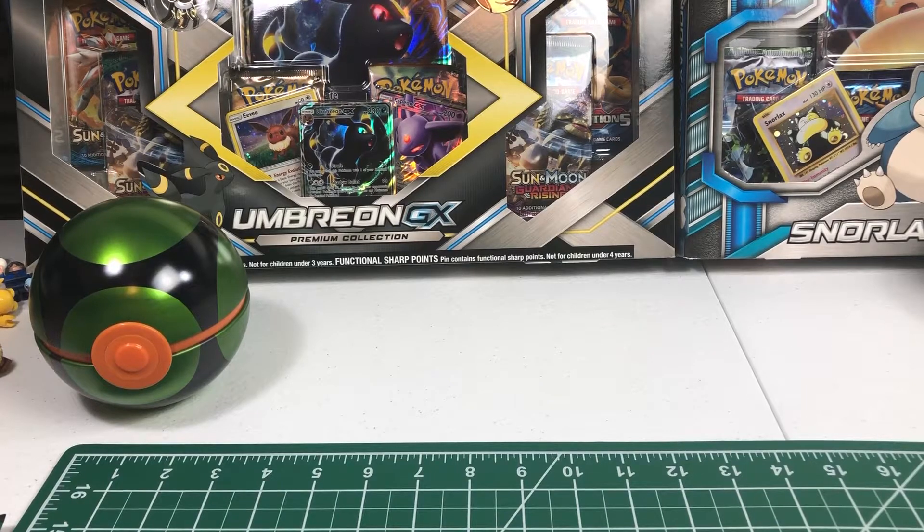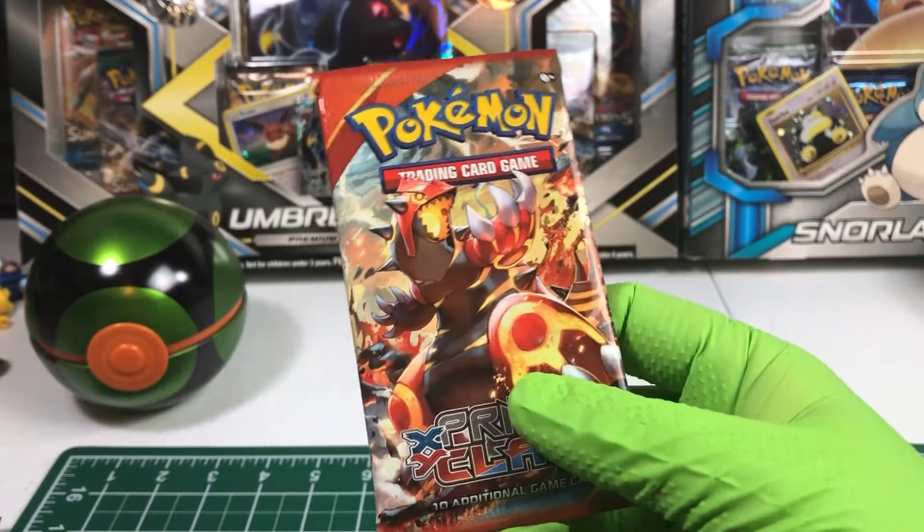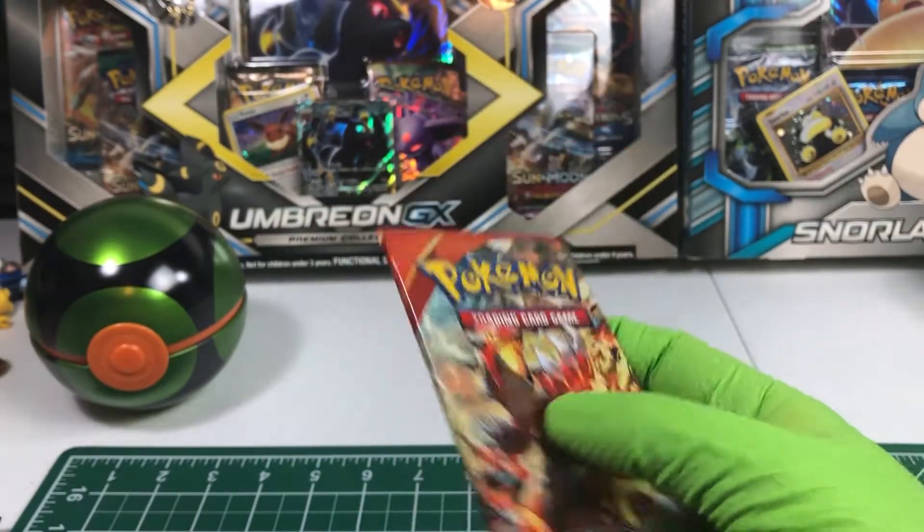Hey, welcome everybody to Professor Lauren's Pokemon. We're gonna be doing a daily booster unboxing of XY Primal Clash with Groudon on the front. One of my favorite Pokemon.